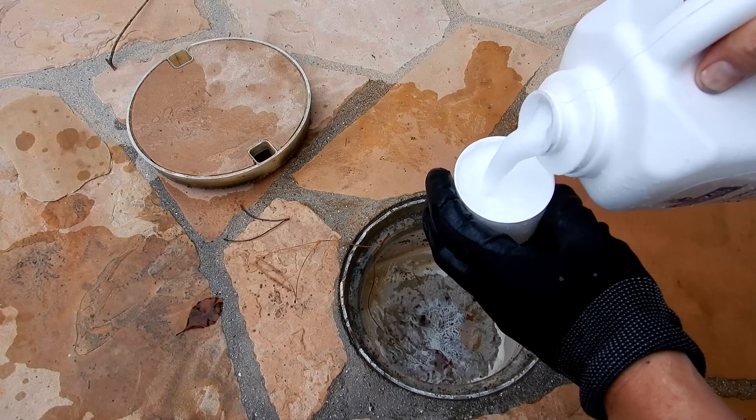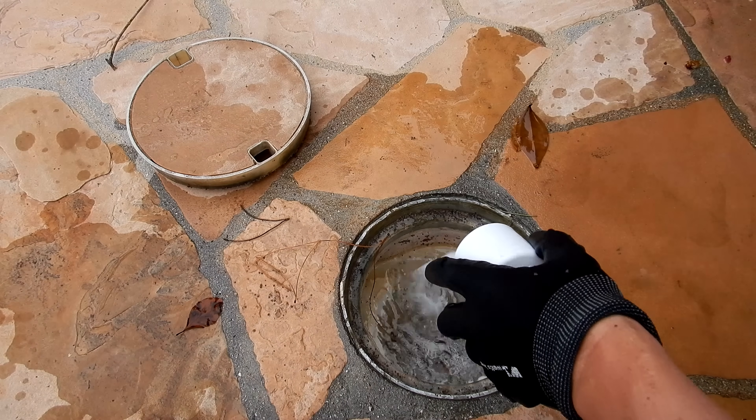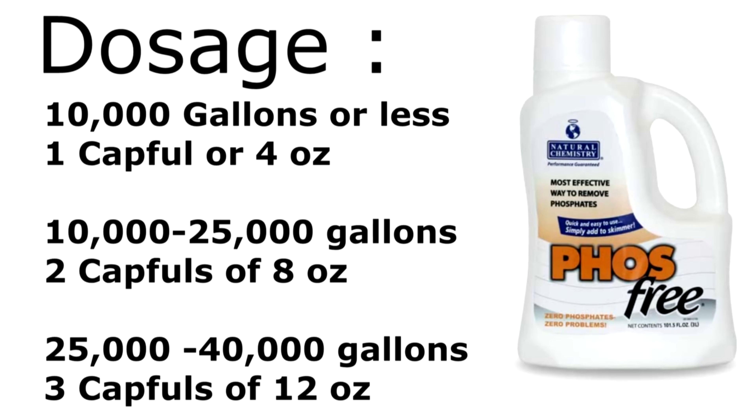I'm going to add the maintenance dose here. You want to shake the Phosph-Free up before you pour it into the skimmer. Here's the dosage I've been using on my service accounts that have the algae problem — you can see it's not a lot of the Phosph-Free product that you're adding. I find it just takes one or two weeks of this dosage to eliminate the algae in the pool.